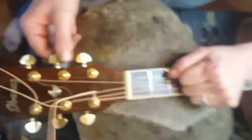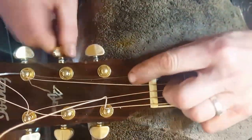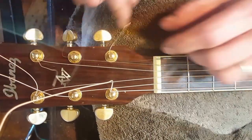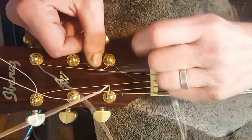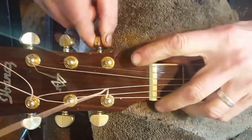I just gave that a bit of a pull to get some tension happening. Last but not least, the thin E string — by the way, I could show off and do the three-minute restring, but I won't.